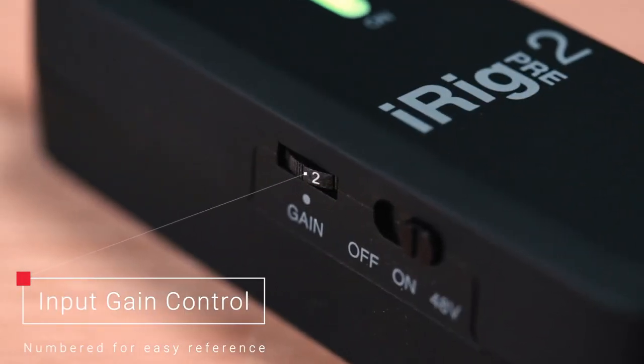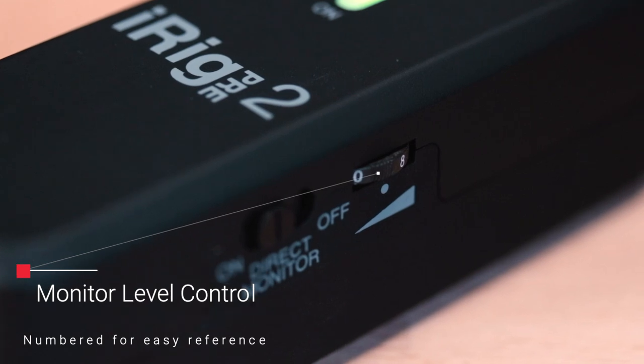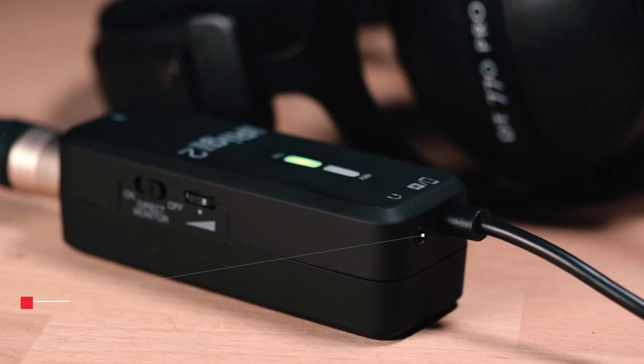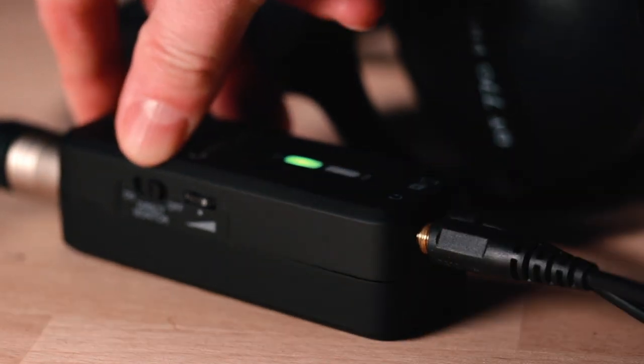Numbered input and output gain knobs make it easier than ever to dial in your favorite settings each time. iRig Pre 2 offers direct monitoring with an eighth-inch headphone output and dedicated volume control.